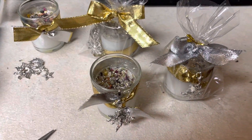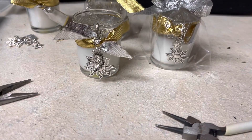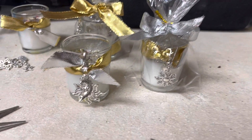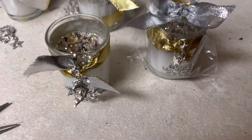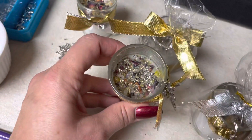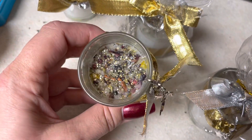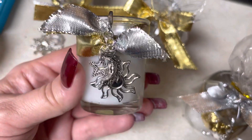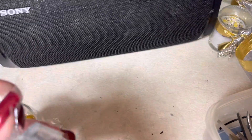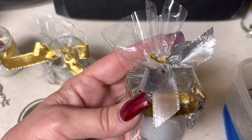I'm making these little candles as some homemade Christmas presents this year. They are New Year's blessing candles, Happy New Year candles. I have put some herbs and gemstones and glitter and charms, and I'm wrapping them up.